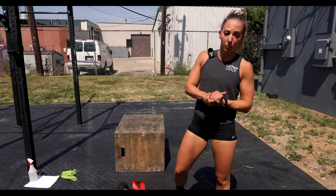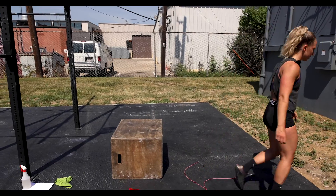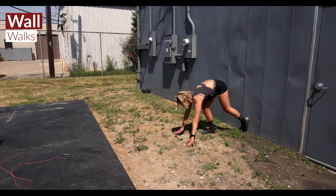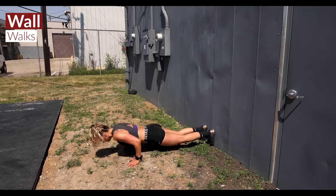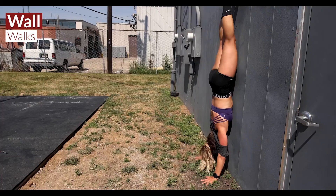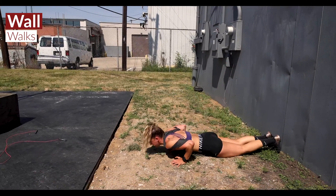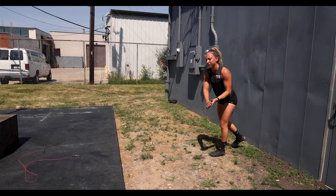We're also going to end with an AMRAP of wall walks, Turkish get ups, and then a run after each round. With the wall walks, starting all the way down on the deck, push yourself up walking up that wall, getting flat against the wall, then walk all the way back down for the prescribed amount of reps.